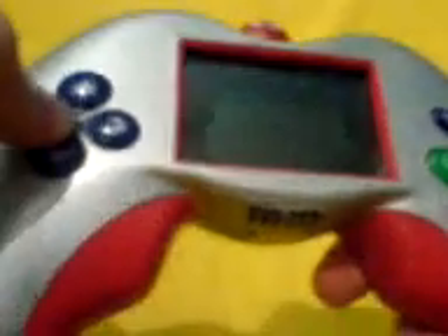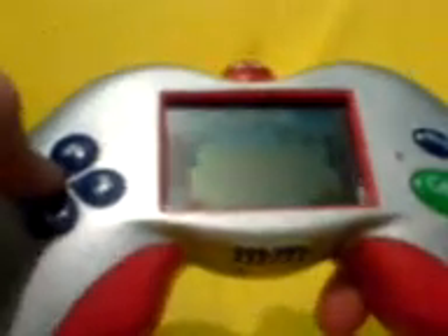Ok, let's go through the little LCD M&M game. It's not about peanuts — it's about milk chocolate. You have to catch milk chocolate on an LCD screen. You have your left and right, up and down, catch, start, pause, and mute button, and then you have your on and off switch.